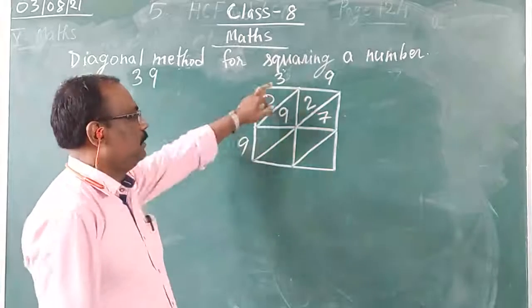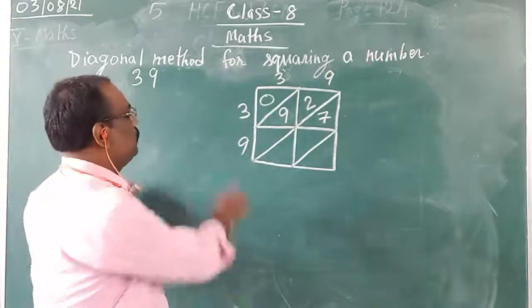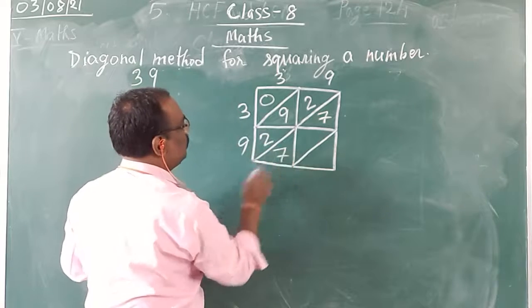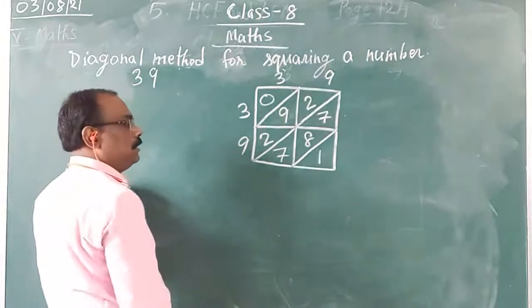With this 3, I will multiply 3 and 9. Now, with this 9, I will again multiply 3 and 9 — 3 times 9 is 27, so I will write 2 on the top and 7 here. Then 9 times 9 is 81, so I will write 8 on the top and 1 at the bottom.